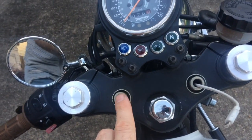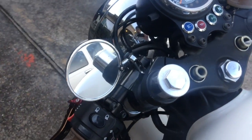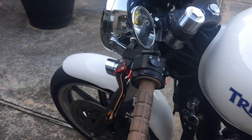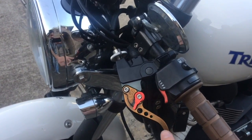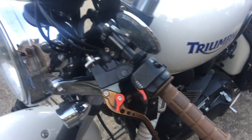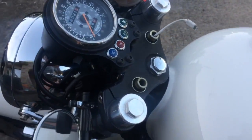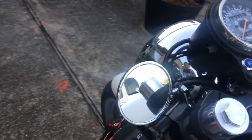Without the risers, you're going to have these funky holes — but that's okay. All I'm doing is addressing the front end right here. You can get different levers — that's optional. Different grips — that's optional. You can put a new mirror, which is what I've got right there.